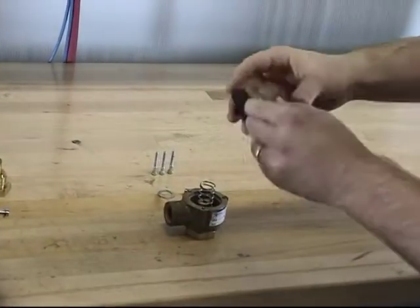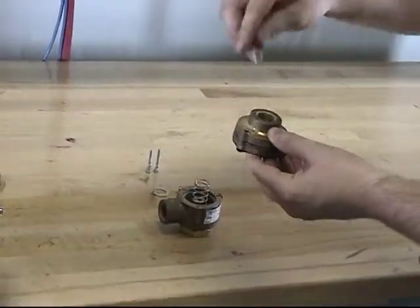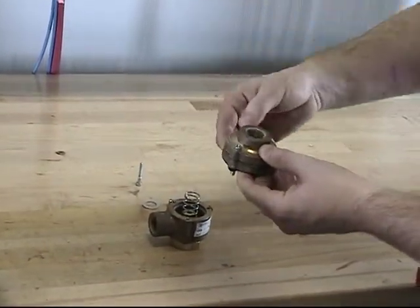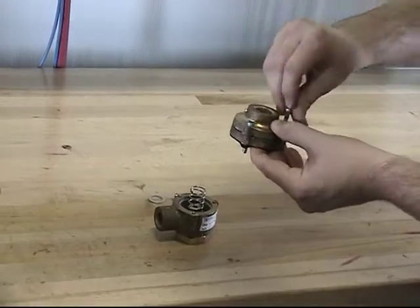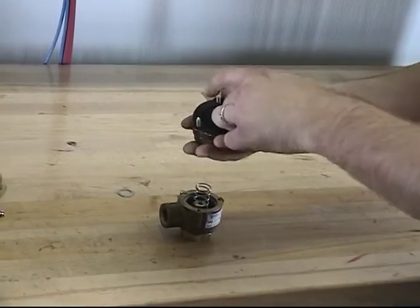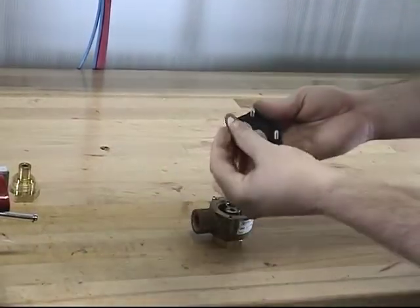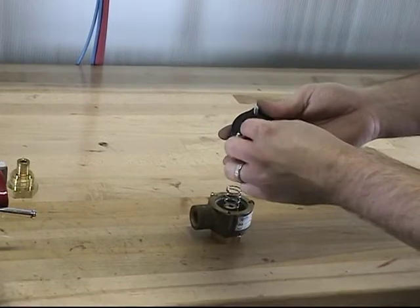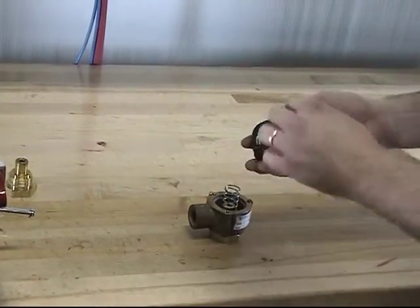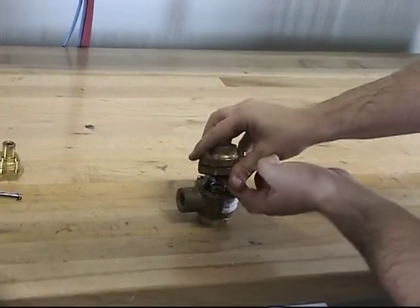With the partial assembly of the cover and the spacer, line up the holes and install each of the screws through the holes. Once this is done, turn the cover over so the lower diaphragm is in the upright position. At this point, reinstall the spring pad. With the spring pad now reinstalled, reinstall the cover onto the Pneumatic Actuator.